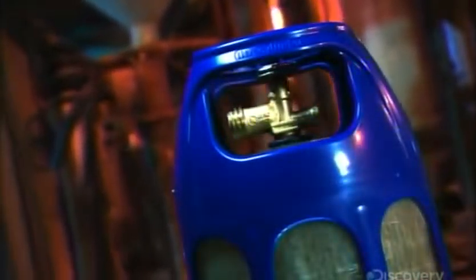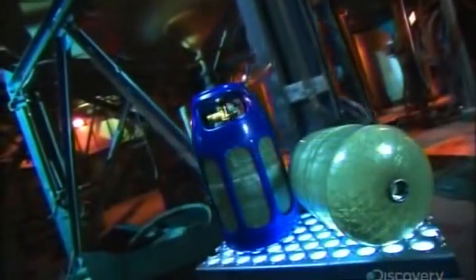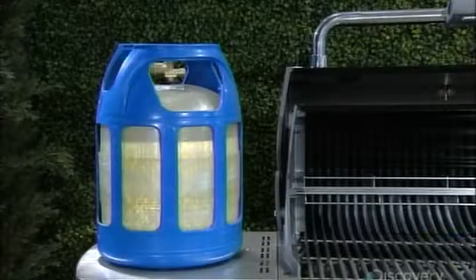Composite material is 30% lighter than steel and see-through. Composite propane cylinders are made of transparent fiberglass encased within a plastic housing.